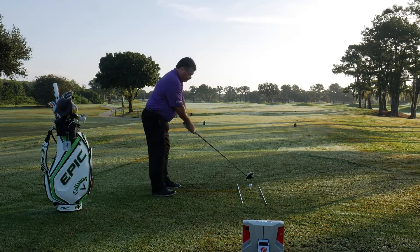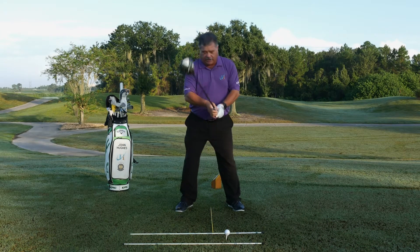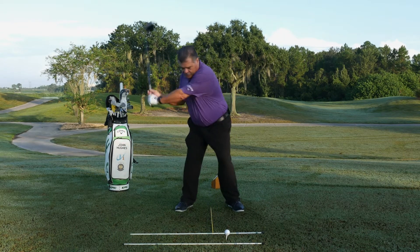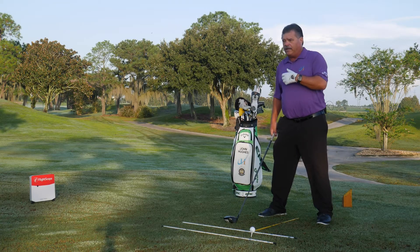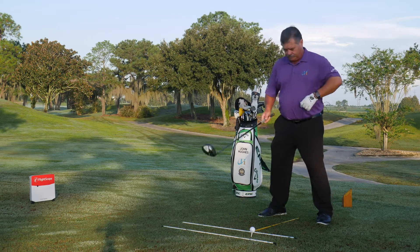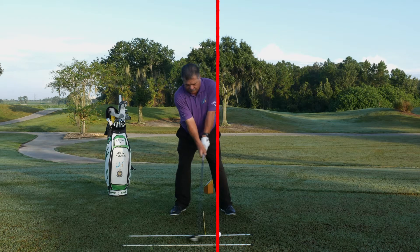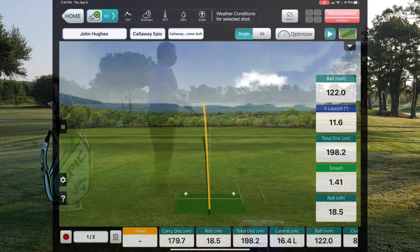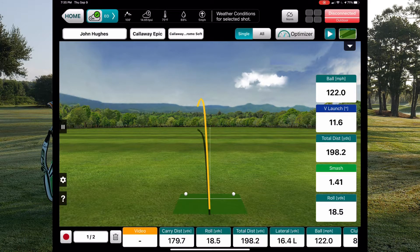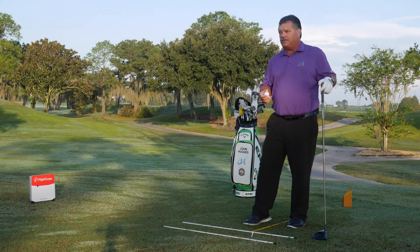The drill is real simple. Set up as you normally would and make some practice swings, trying to keep that head behind the yellow stick. It doesn't make a difference how many you make — the concept is real simple. You've got to feel that, which in turn creates some turn. Let me see if I can put it to use here.